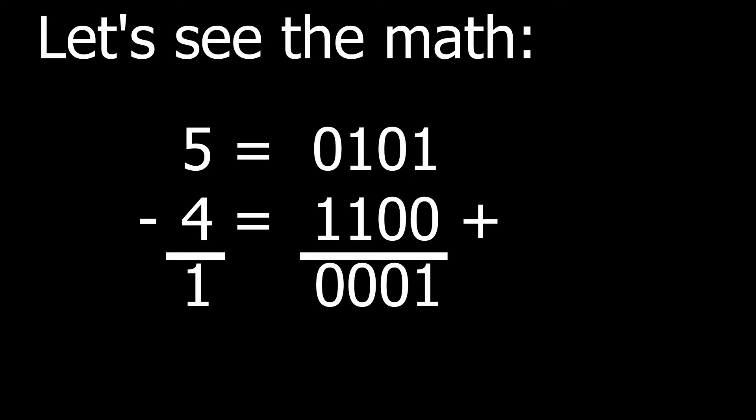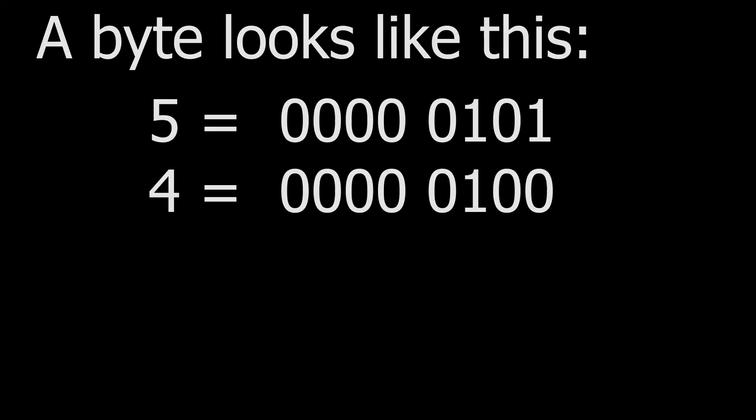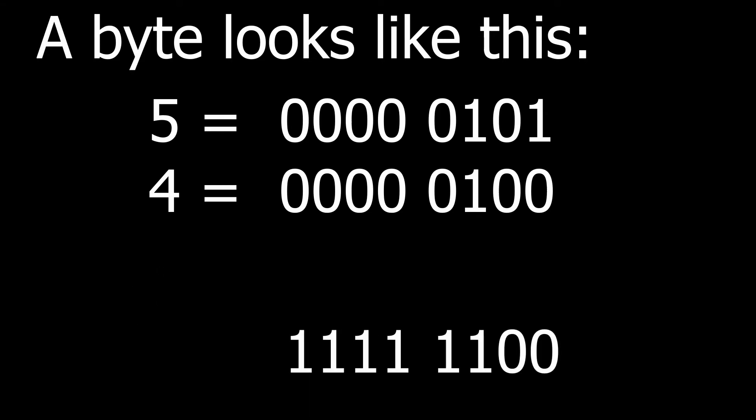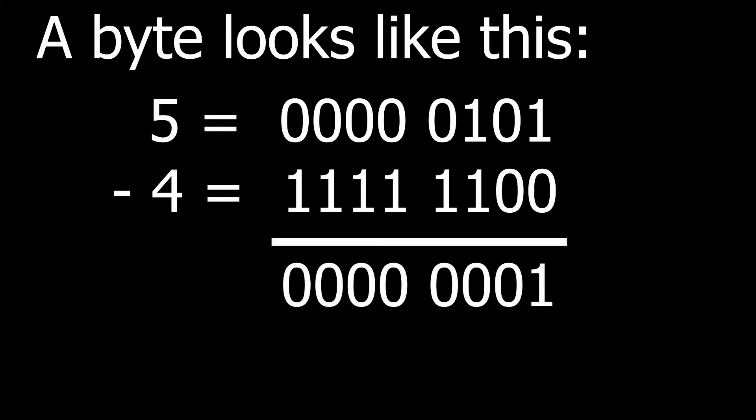5 minus 4 equals 1. A full byte would look like this. 5 equals 0 0 0 0 0 1 0 1 and 4 equals 0 0 0 0 0 1 0 0. To convert the 4 to a 2's complement negative number, we subtract 1 from 4, which is 3, and invert the bit values, leaving a binary 1 1 1 1 1 1 0 0.